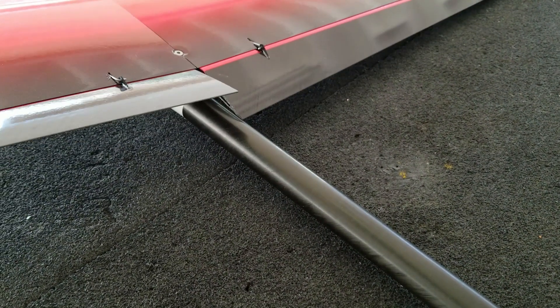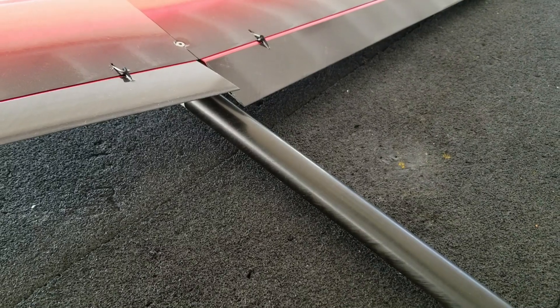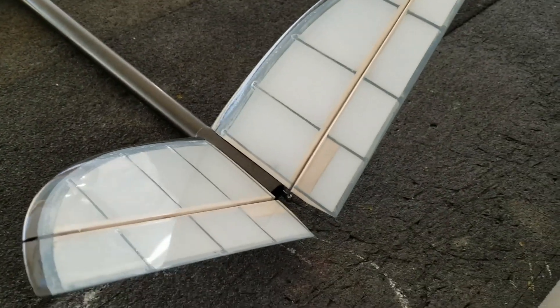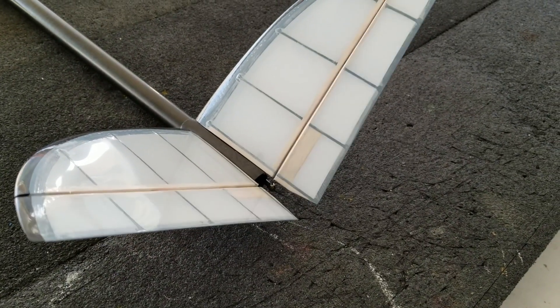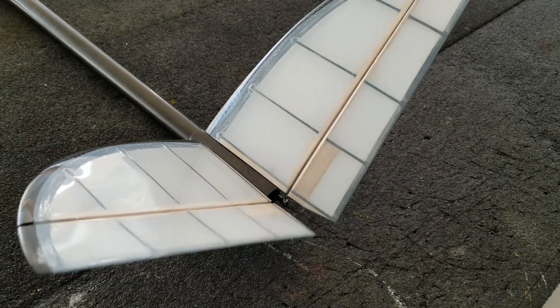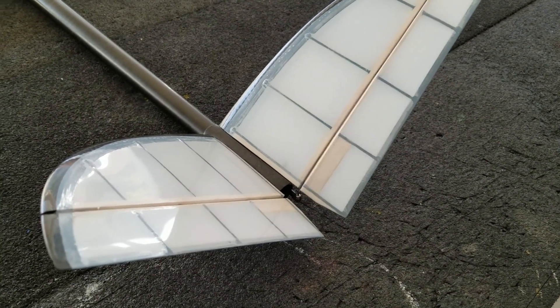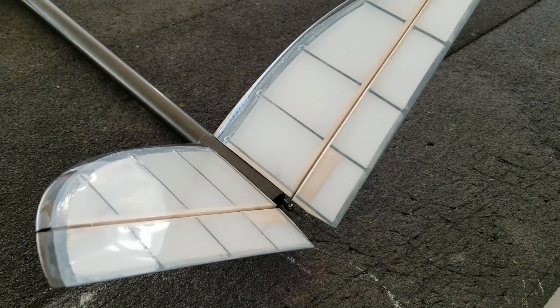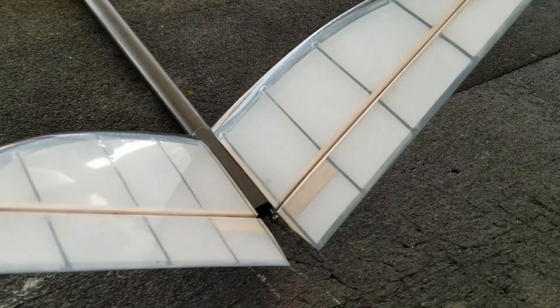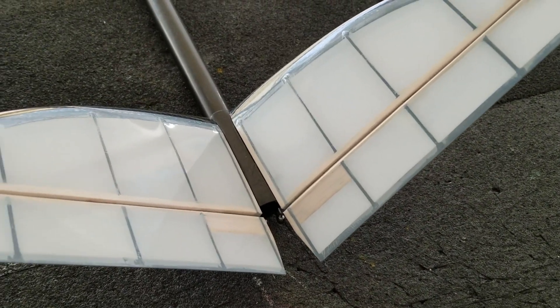Got some dual rates on the aileron setup — this is probably too much. Moving back to the tail, I got my V-tails working: up and down, and then left and right. And I have just a little bit of rudder mixing with ailerons — not much. I can add or take out as I need.